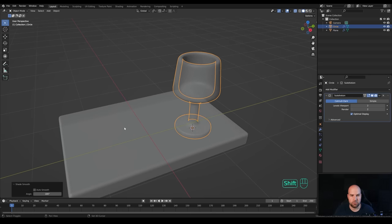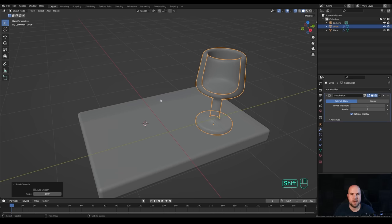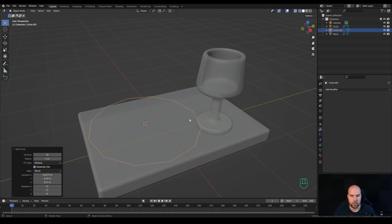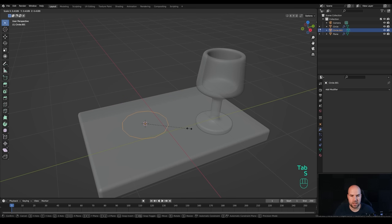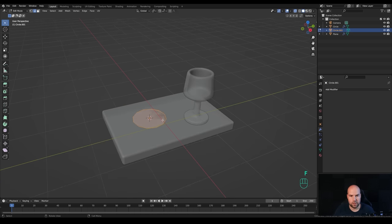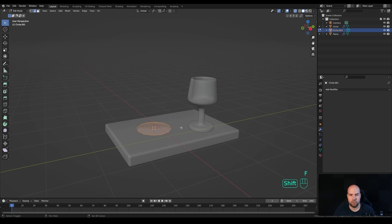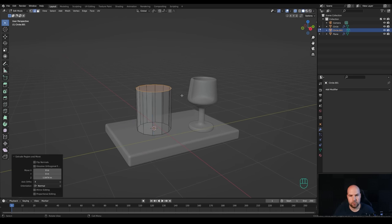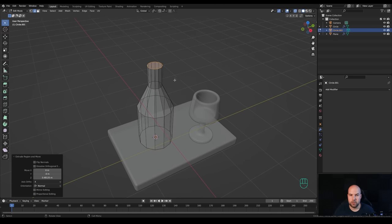Now let's create the bottle. Shift+right-click next to the glass to place the cursor, press Shift+A and add a circle. Tab into edit mode, press S to scale it down, press F to fill, and extrude the shape of the bottle - press E to extrude, E again and S to make it smaller, then E once more. This will be a little bit different from the glass.